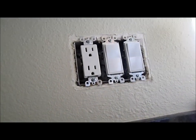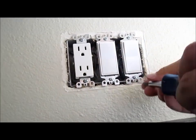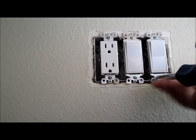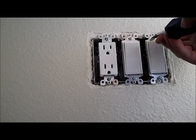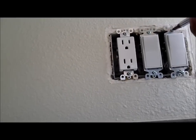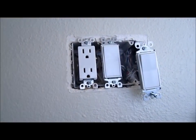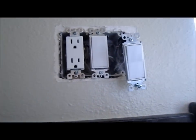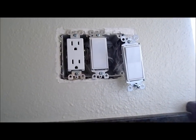Alright, so I need to take this one out. Don't want to touch this one. That's loose - I'm going to take it all the way out. I'm going to replace it with one of these Leviton ones. It's at the top.